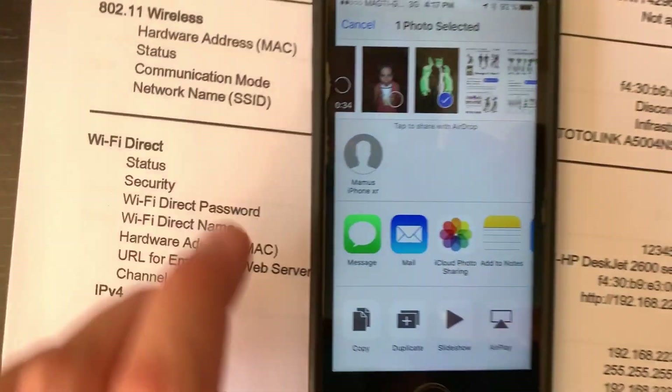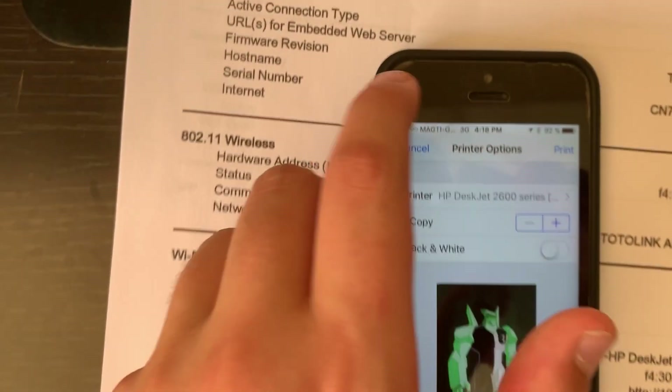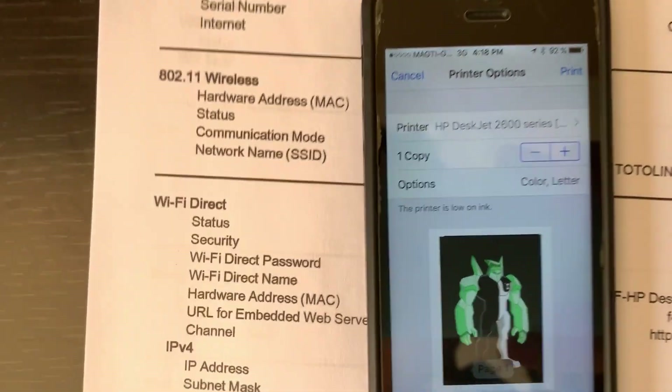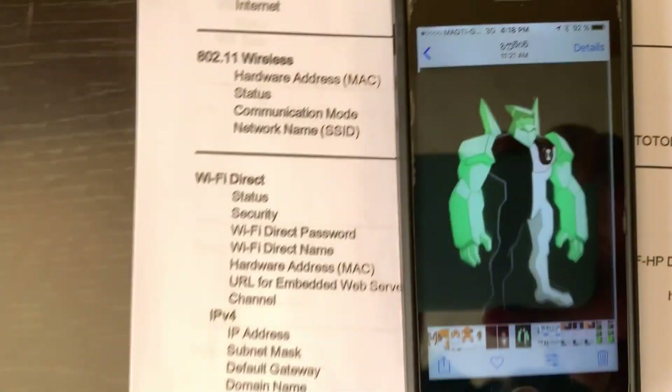Now you're gonna tap the Share button, then choose Print. Your printer is already showing up here. You can set options like one copy or two copies, and then press Print.